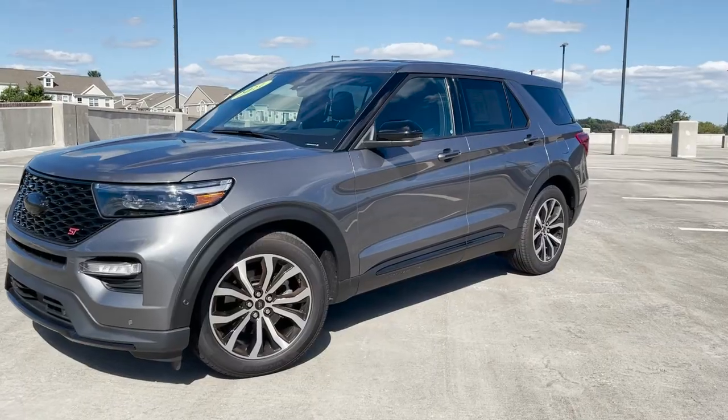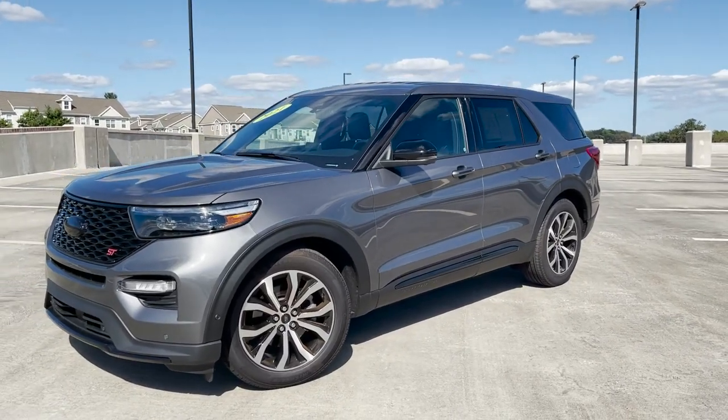All right everyone, welcome to Sour Horsepower. Today we're going to be taking a look at this 2021 Ford Explorer ST. As we normally start off our reviews, let's take a look at the key.